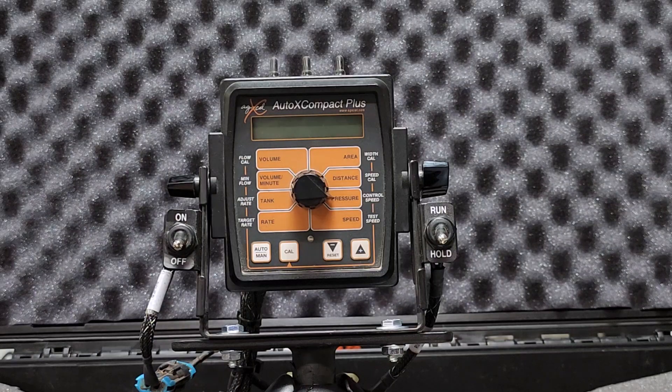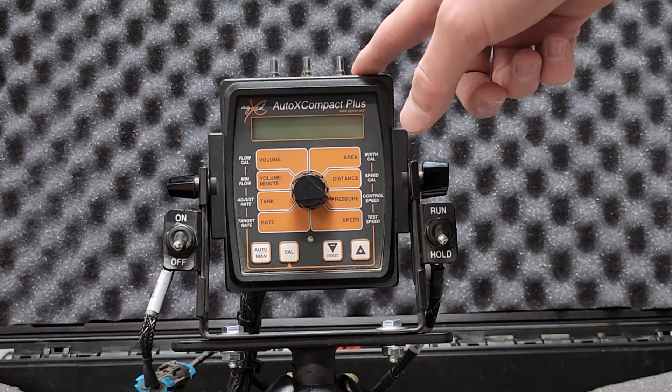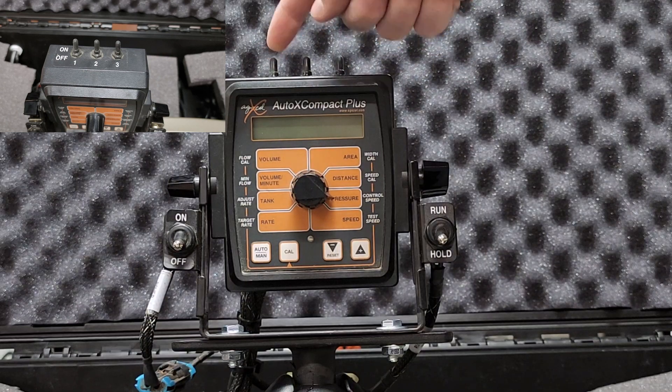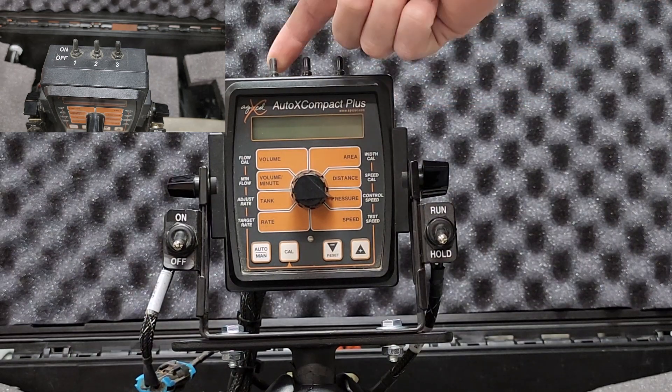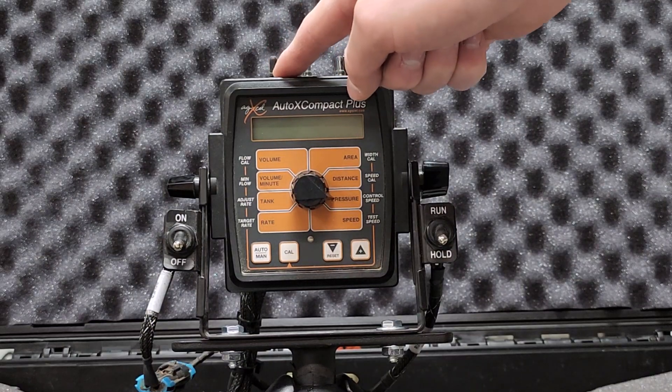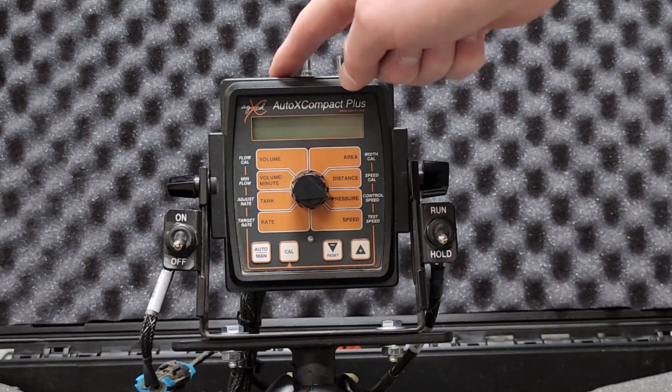The controller itself can control up to three sections — again, not swath control, it would be manual control. This first boom would be for your first section, your second section, and your third section. You can pull the switch towards you if you want that one section off, or push it away if you want that one section on.